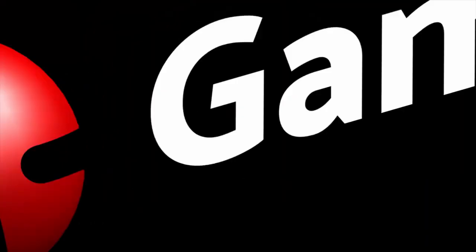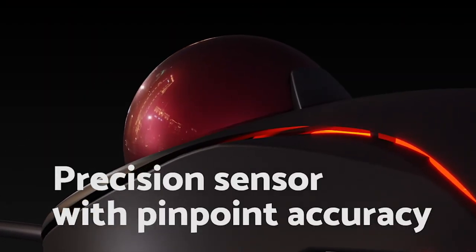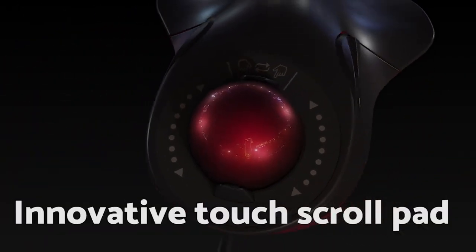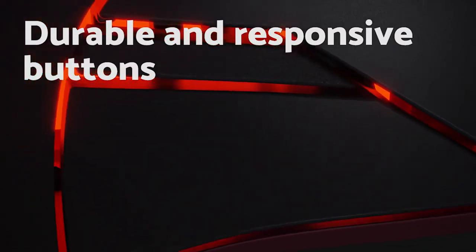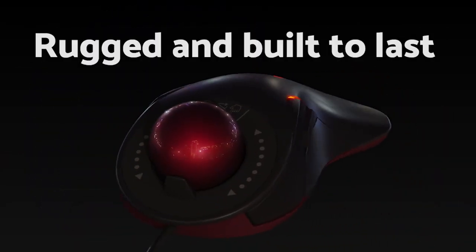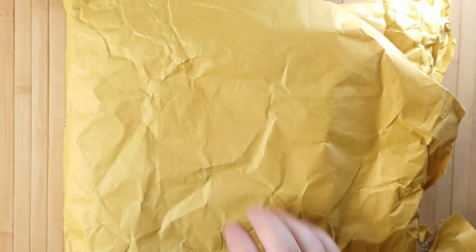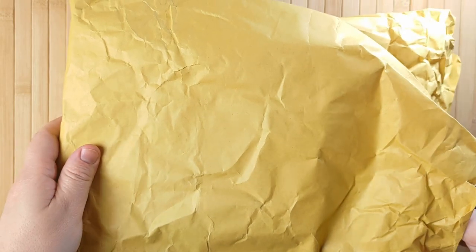The Gameball is a fairly new product which has been designed from the ground up to be great for gaming as well as general computer use. It was designed by Blue Sun Innovations in the USA, but it's actually manufactured right here in Great Britain. I reached out to the company and asked them if they would send me a unit to review, and I was really happy when they agreed. So I want to say a huge thank you to Eric from Gameball. In all honesty, the Gameball has become my favourite mouse ever.